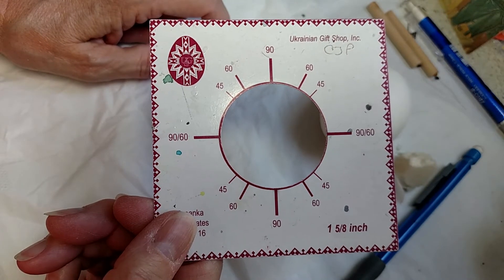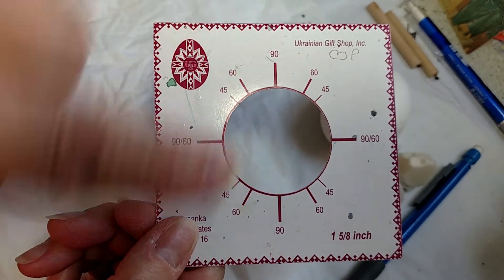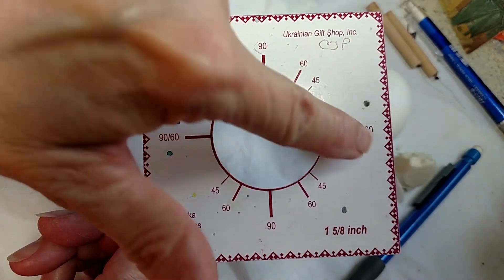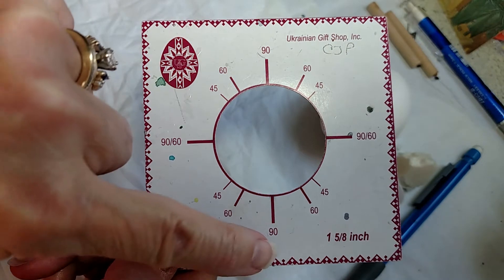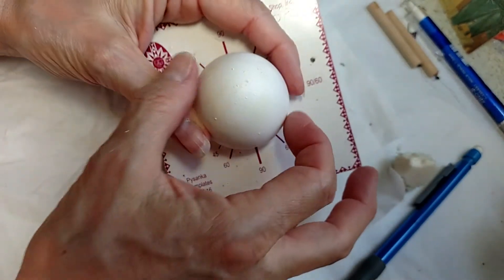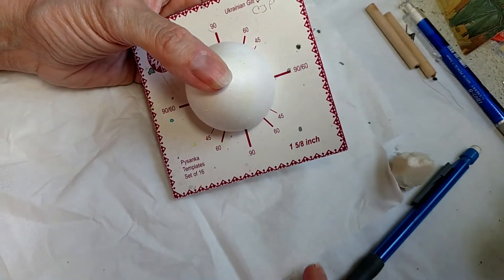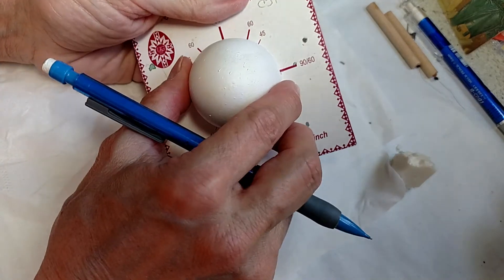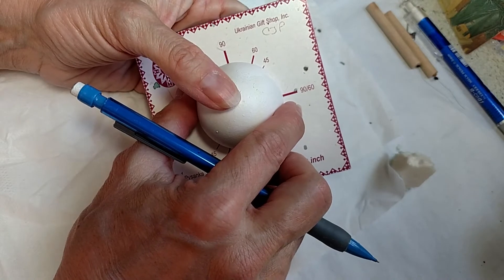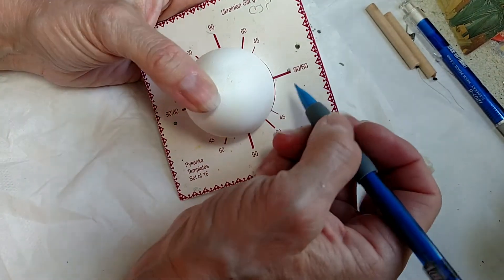We will not — and I'm going to say that again — will not make any marks where it says just 90. We're going to use the 90-60, 60, 60, 90, 60, 60, 60 positions. So here is my practice egg. This is a really bumpy egg. I'm going to draw the lines very darkly so you can see them on camera. I would encourage you not to draw this darkly on your own egg.